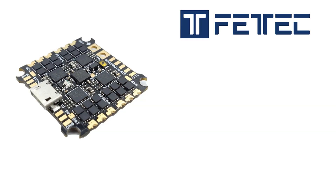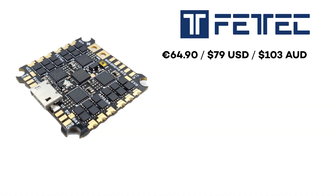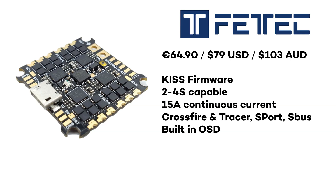It's priced at just under 65 euros, which is 80 US dollars or 103 Australian dollars. Flight control firmware is exclusively KISS. It's 2-4S capable with a maximum of 15 amp continuous current. It's compatible with the Crossfire protocol, so you can be running Crossfire or Tracer, and also compatible with S-port and S-bus. It has a built-in OSD — which for KISS you usually need an external OSD board — so that's a great inclusion. In the box you get a capacitor and the board. The other thing is it has one UART. Yes, one single UART.